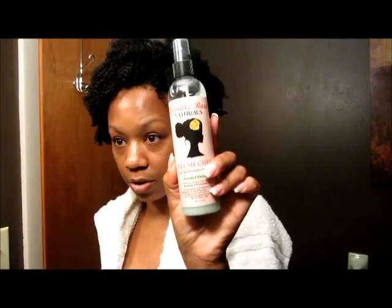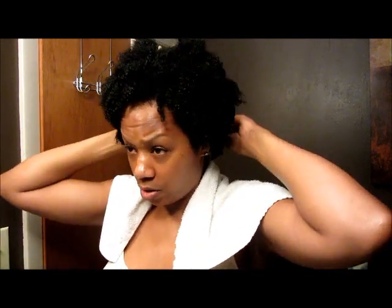Hey, good morning! I am back to show you how I use my Camille Rose Fresh Curl in the morning. My hair is already kind of soft and a little moist from the shower. What I do is spray my edges — I get really close — and I don't spray my hair anymore with water because the steam from the shower does enough for me.